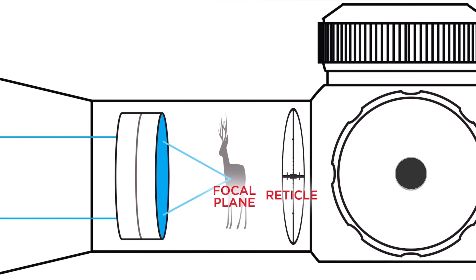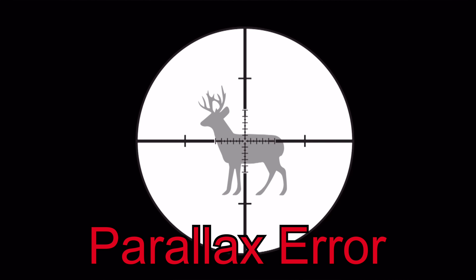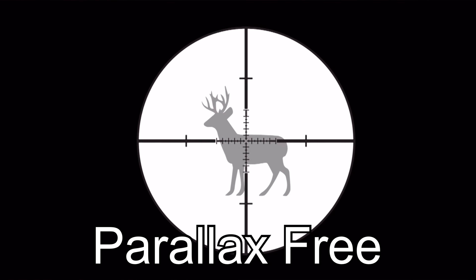Parallax — for guys that don't know — is when you get the image in the scope and the reticle are not on the same plane. When they're not, and you move your head around at the rear of the scope, you'll get a parallax error like what you're seeing right now. If you get it adjusted right and move your head around, the reticle will stay frozen on the target.